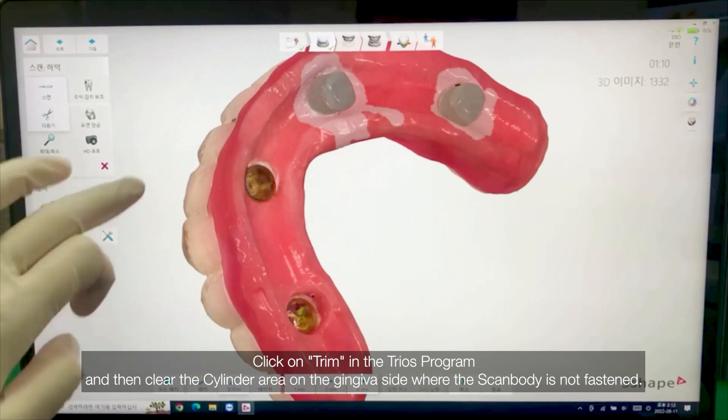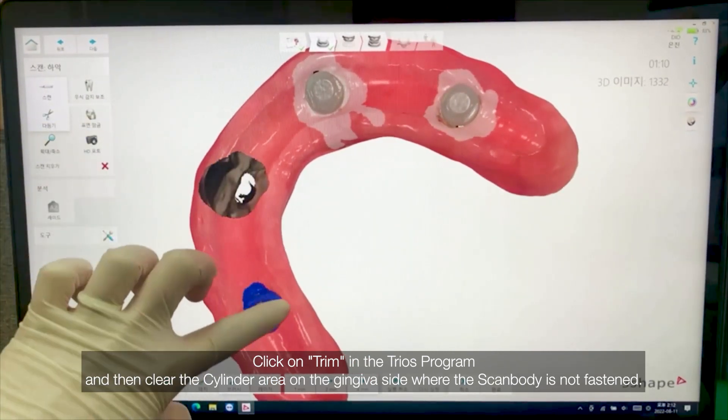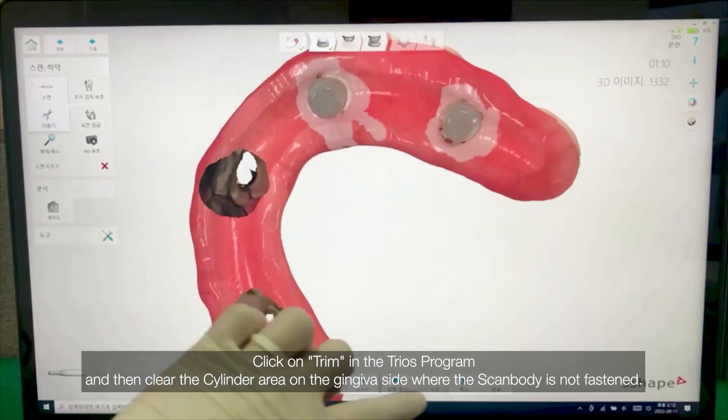Click on Trim in the TRIOS program and then clear the cylinder area on the gingiva side where the scan body is not fastened.